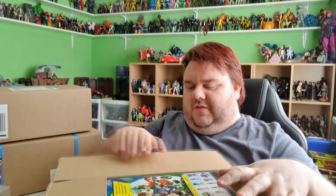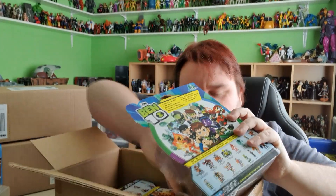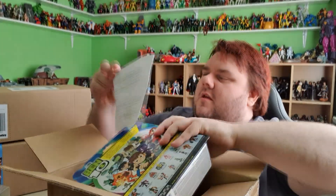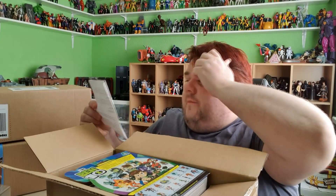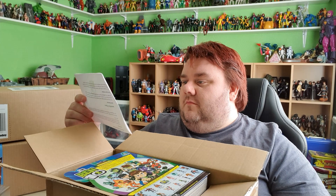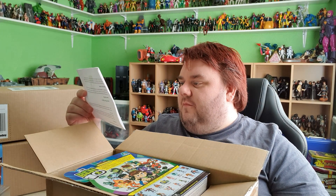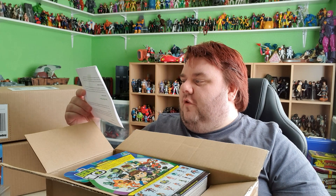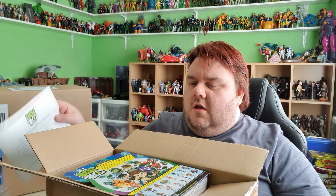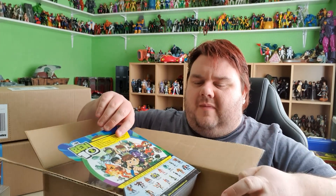Next up — the lovely people at Playmates have sent us some Ben 10 stuff. Let me get the full details — yeah, the Ben 10 movie figures and Omnitrix creator set. I can't wait to have a play around with these and I'll be doing a full review on the channel as well. There is a competition and stuff coming out for Ben 10, so stay tuned to find out all about that in my video.